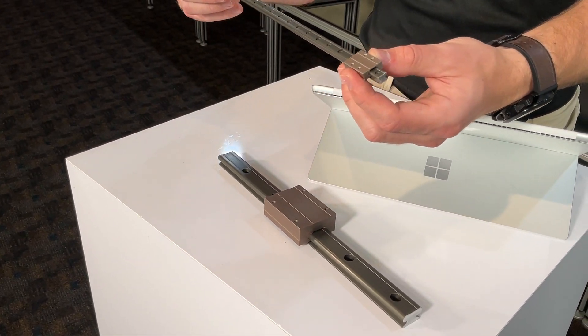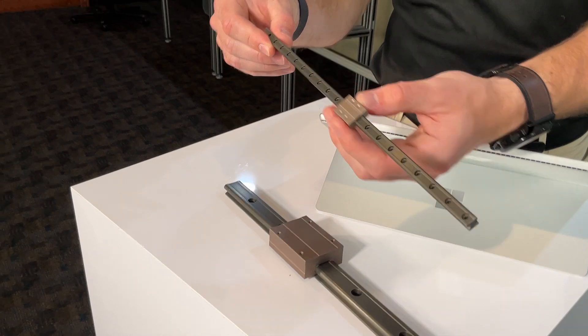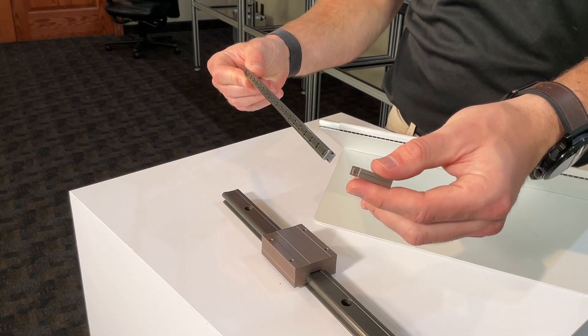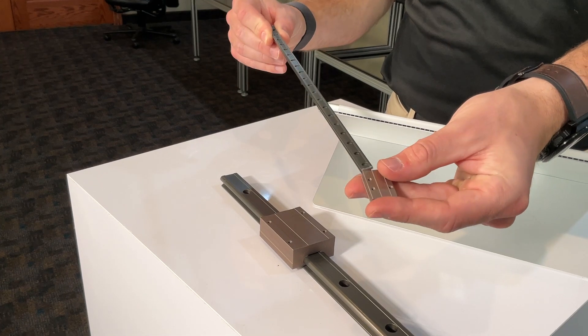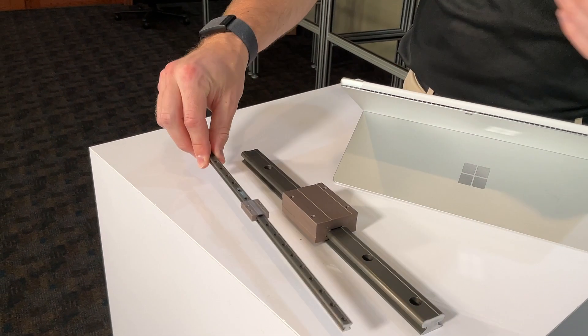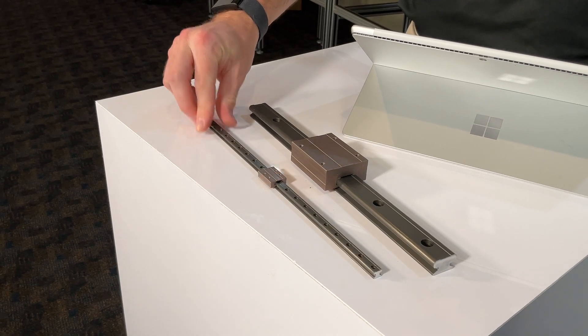With no rolling elements, the Mini-Rail minimizes the risk of catastrophic failure, enhancing system reliability, which is vital for linear rail systems. The ceramic-coated aluminum rail and anodized aluminum carriage offers excellent long-life and corrosion resistance.